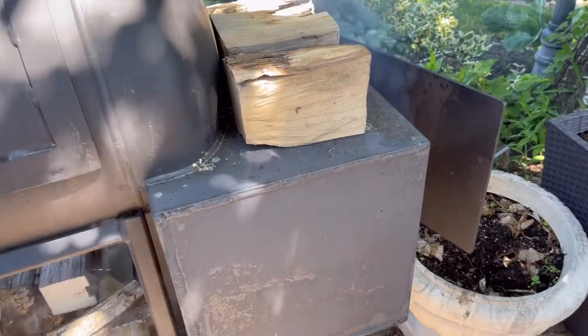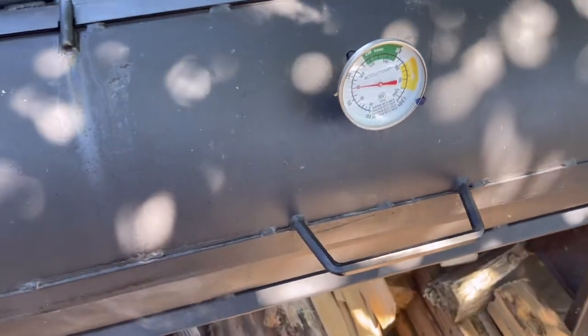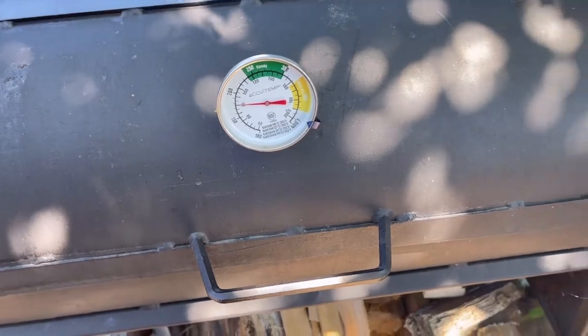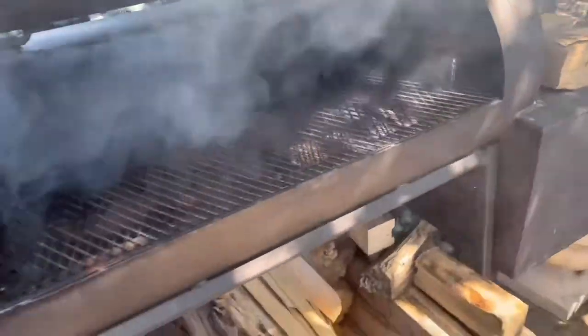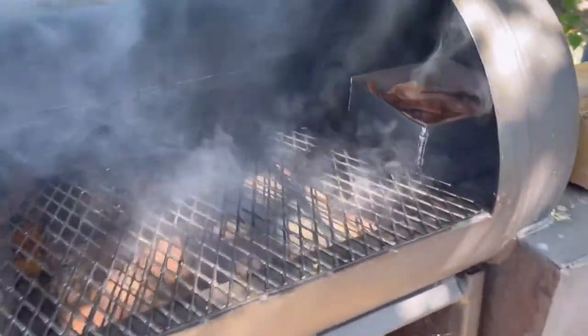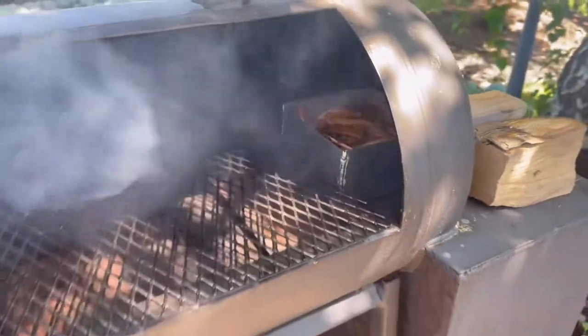It's been heating up for about 15 to 20 minutes and it looks pretty good. Just opened it up and it's starting to get up close to 200 degrees. There's quite a bit of smoke in there right now which looks great. Inside I put a little tray with some apple chips and some water.